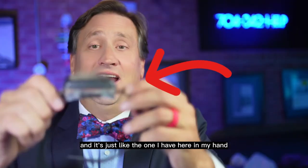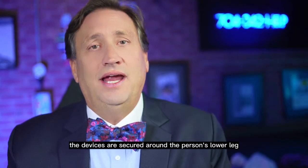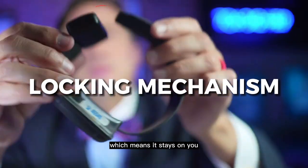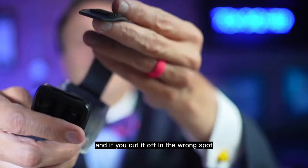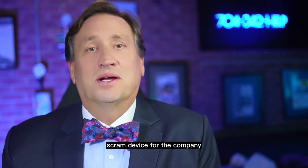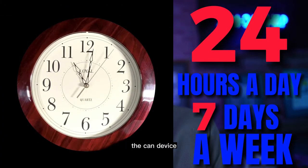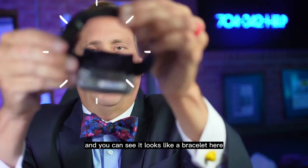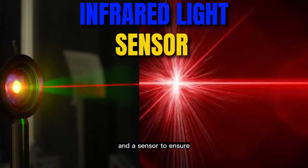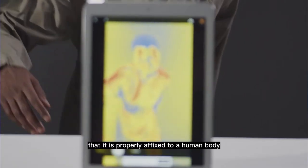It's just like the one I have here in my hand. The devices are secured around the person's lower leg near the ankle using a locking mechanism, which means it stays on you. It may be removed, but if you cut it off in the wrong spot, you basically have bought a brand new SCRAM device for the company. The CAM device, which you can see looks like a bracelet, uses a combination of infrared light and a sensor to ensure, based on skin density and temperature, that it is properly affixed to a human body.